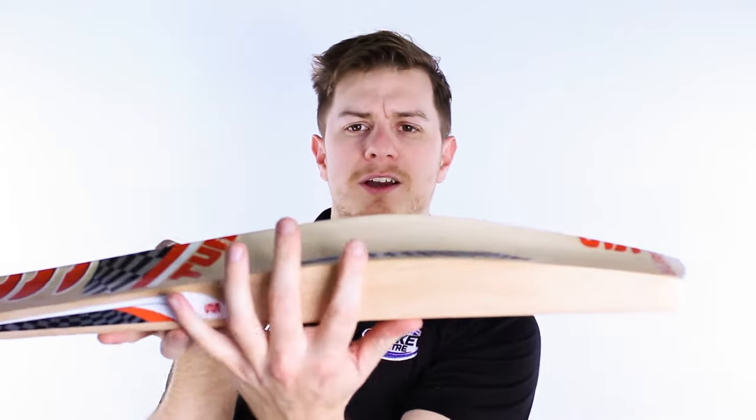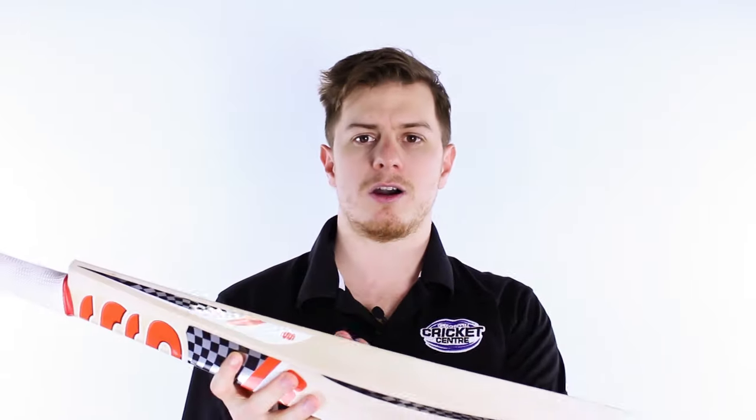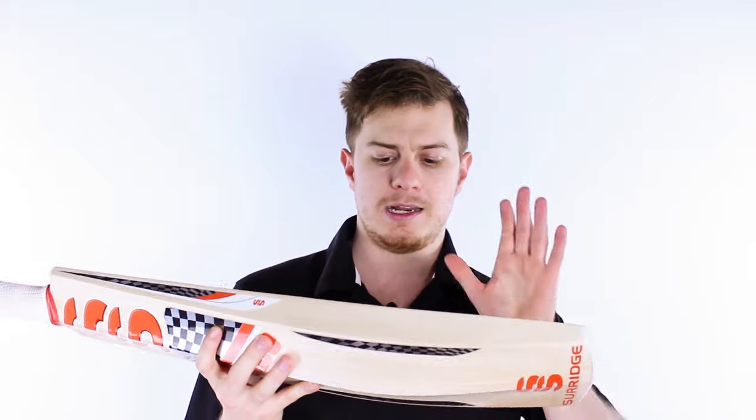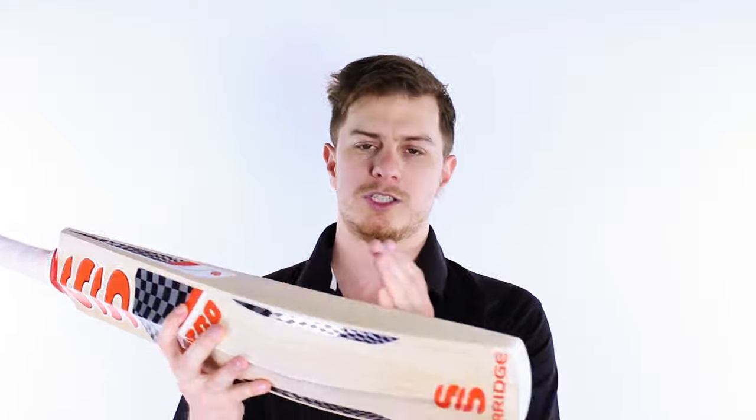This huge edge — SS have gone big on edges and also big on profile. As you can see, there's no scalloping there. The thing is an absolute monster. It's neither a high nor a low middle, but at this price point you want it to have a very big middle and be as forgiving as possible.